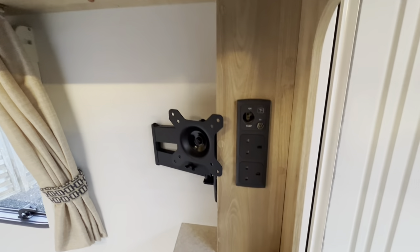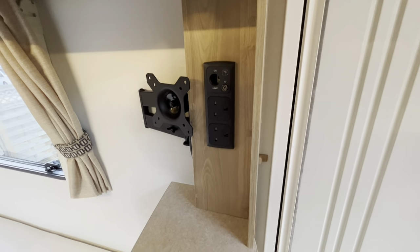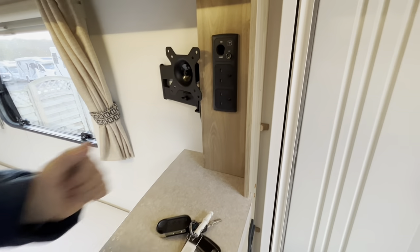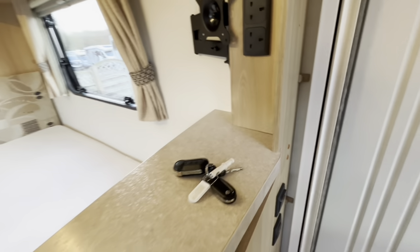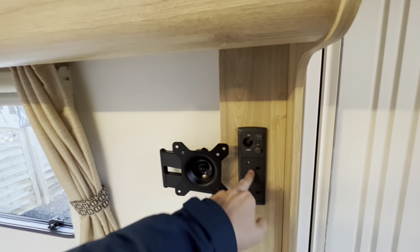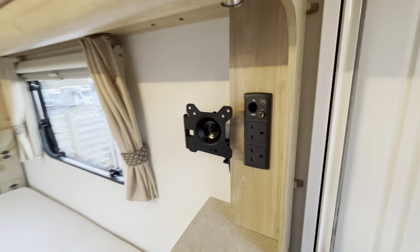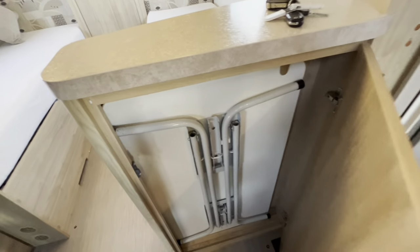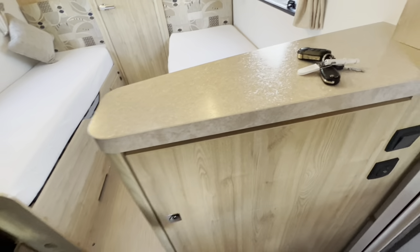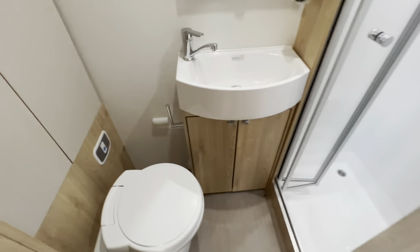Underneath you've got your TV bracket, 12-volt aerial coax point and two 240-volt sockets. If I were getting a TV I'd recommend getting a 12-volt one, as it'll work off the leisure battery if you wild camp — whereas a 240-volt TV requires you to be hooked up. In here is where your free-standing table lives; you can put it in the front or take it outside on a nice day.